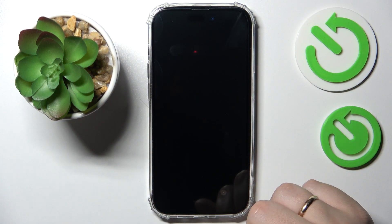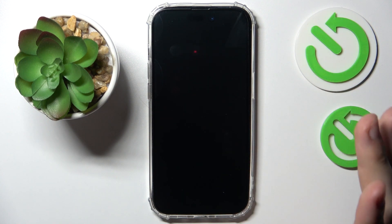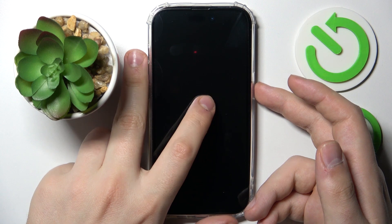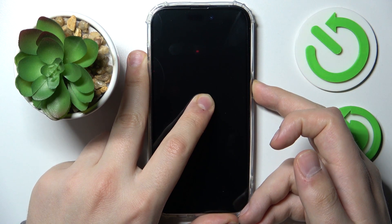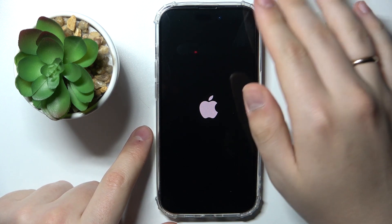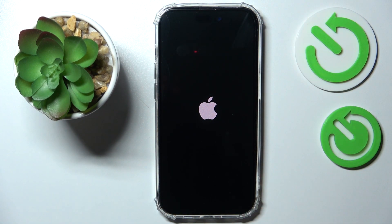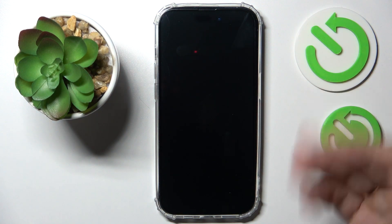After it comes to a full stop, simply long press the side power key once again, but this time without the volume button, and as you can see, this will turn your iPhone back on.